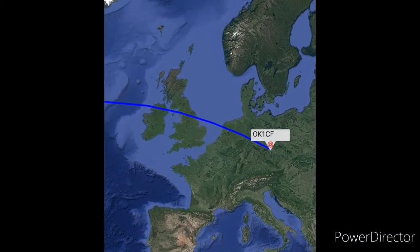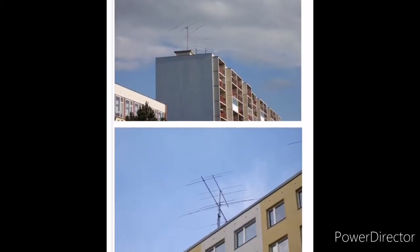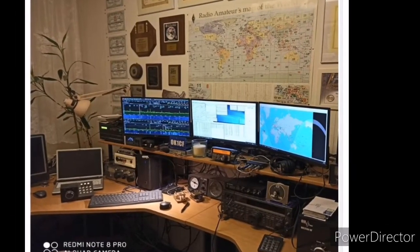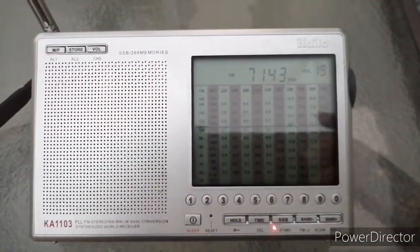The signal came in real strong, just using the telescopic whip, and that's his antenna array in the Czech Republic. That's the radio room right there. So let's listen in — 40 meter band scan on the Kato KA-1103.